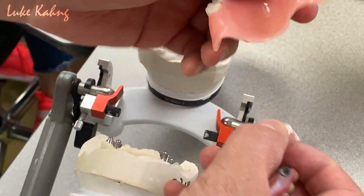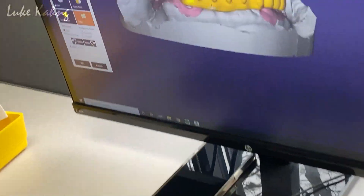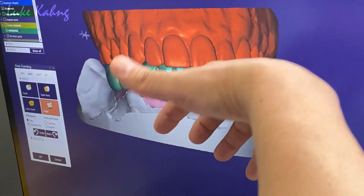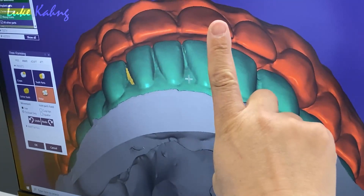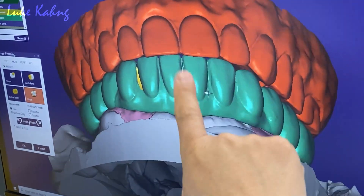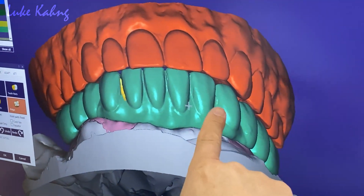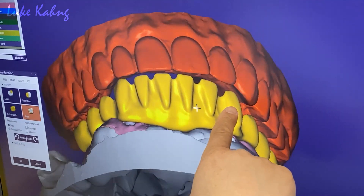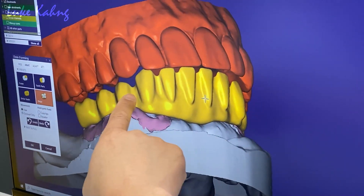So what we're going to do with the computer here — we set up and show the final work. Show me the occlusion. We're trying to get the occlusion contact first. Number two, we're trying to cut back all the way down, 1.2mm. I'm trying to get the canine rise from canine to canine.